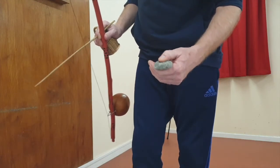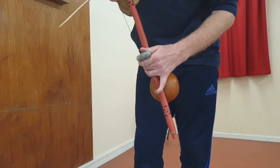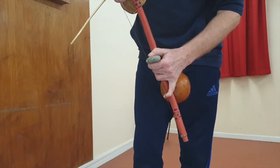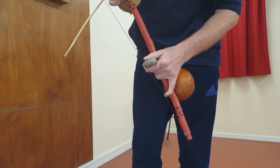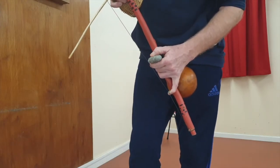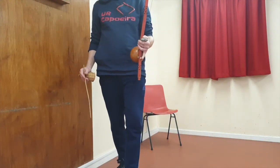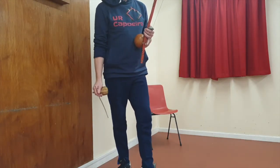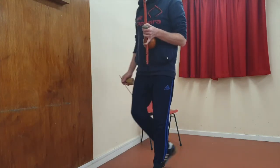You hold the berimbau — the finger goes in and the coin or stone in this case can touch. Push the wire and come off. This is another skill you need to develop. Once you're holding that correctly, with the wrist bent and this hand relaxed, you can start to walk around and just feel comfortable with the berimbau.